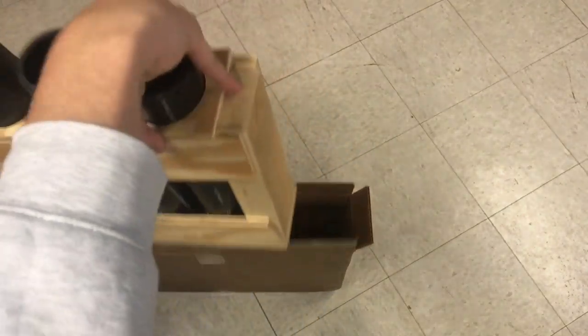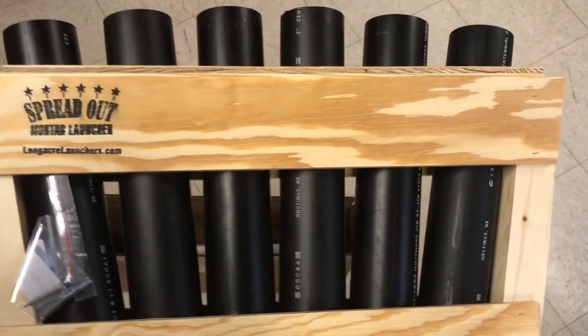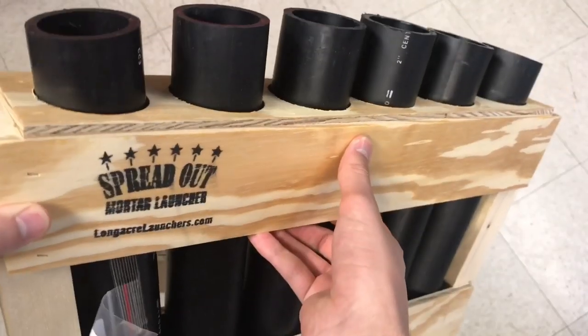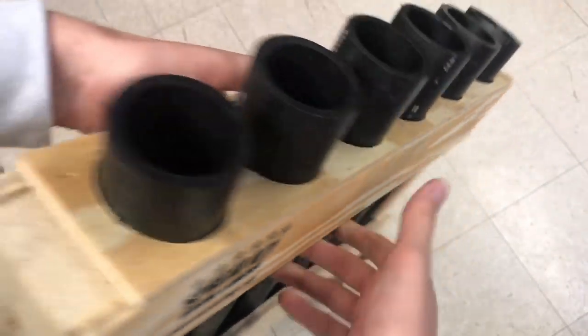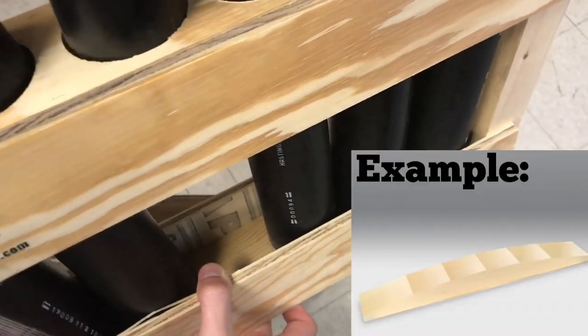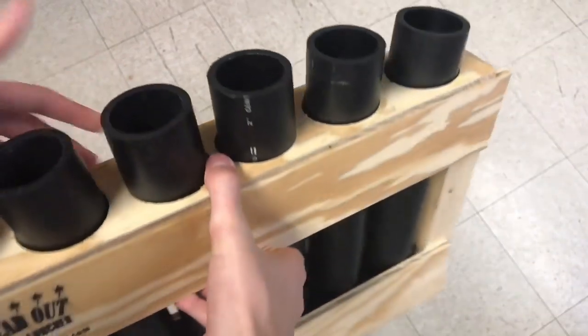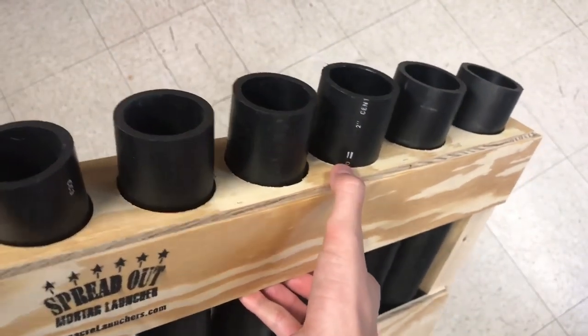Looking at the rack here — number one, the design of this rack reduces the cost of what you would normally pay for a rack of this shot count, and here's why: they don't use any OSB in this rack. If you look down there on the bottom you can see it's a flat square, so each tube is actually touching the base of the rack. That makes it more stable doing it that way.